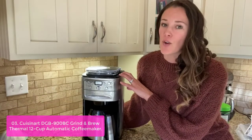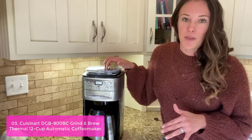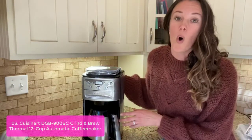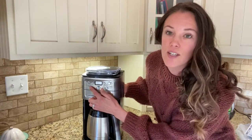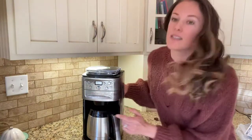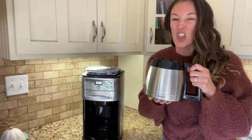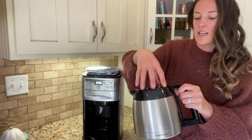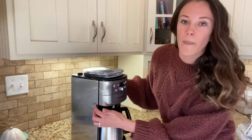List number 3: Cuisinart DGB 900 BC Grind and Brew Thermal 12-cup Automatic Coffee Maker. This fully programmable automatic coffee maker has 12-cup capacity and features a thermal carafe that keeps coffee hot for up to 12 hours, along with an easy-to-operate control panel with advanced settings to customize the grind and brewing strength. Conveniently grind and brew your coffee beans for the best cup every time. Features include a brew strength selector, on/off indicator light, automatic shut-off after brewing, and a grinding control with removable filter basket.